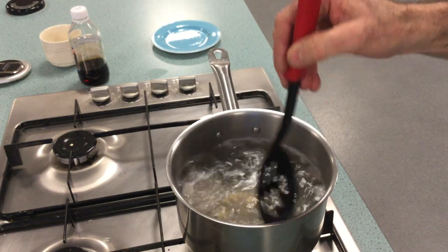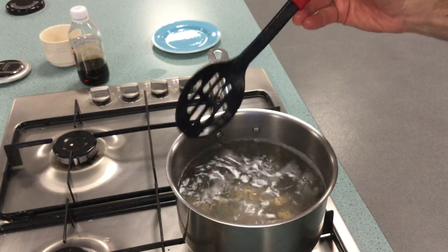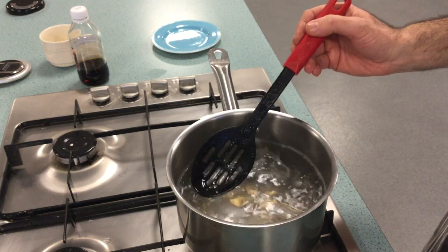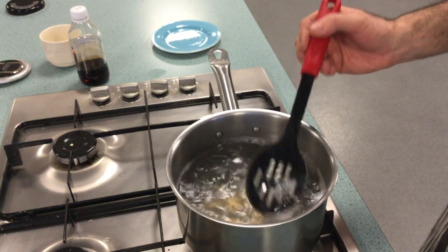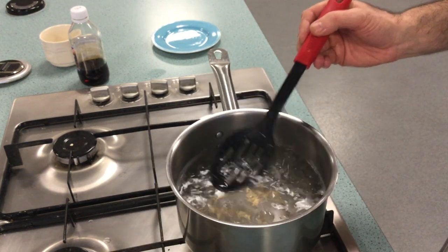I'm just going to swirl it nice and gently. This will take a minute or two. Again, if you think it's boiling too much, just turn the gas down so the water is just simmering. If any white scum comes to the top, just move it out of the pan — just skim it off.